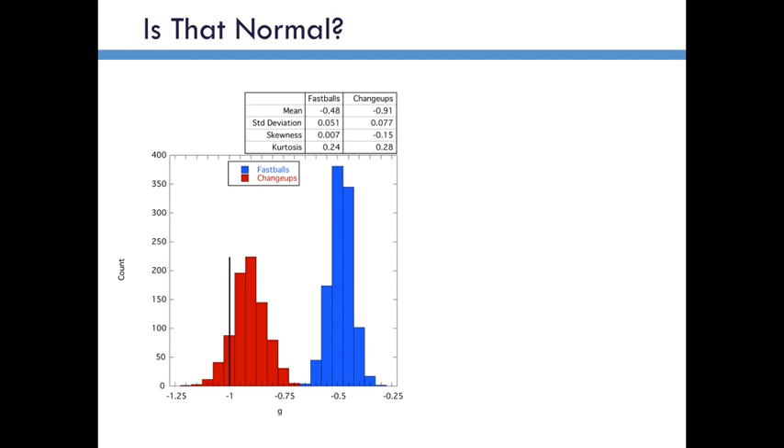That's why you see that 0.5 right here. But more importantly from what I'm trying to prove, the width of this distribution is narrow. The standard deviation of the fastball is about 0.05. The changeup is much wider, so that gives me some confidence that what's happening over here is real. Also notice that the fastballs are not skewed, but the changeups are — they're skewed to the bottom side. So occasionally he gets a very strong downward force.